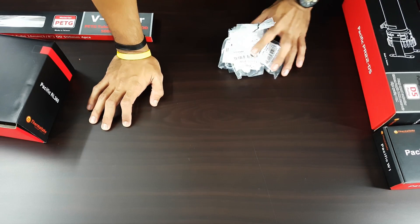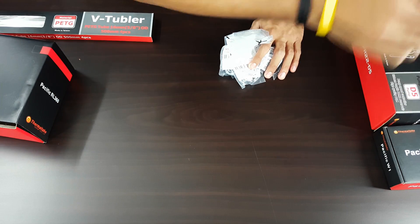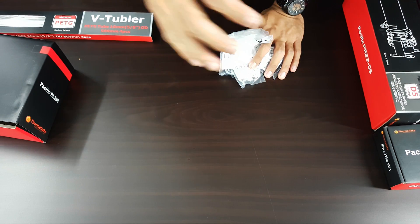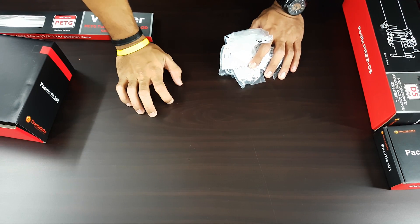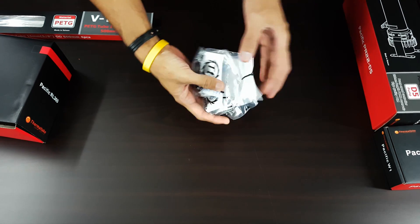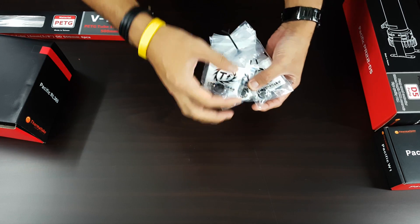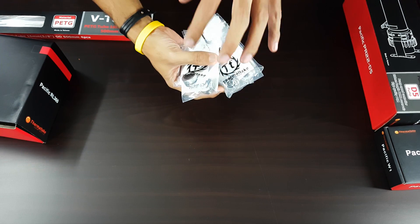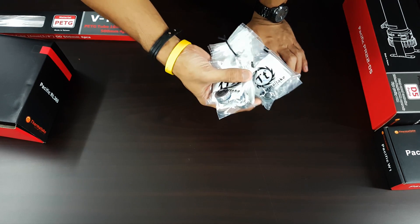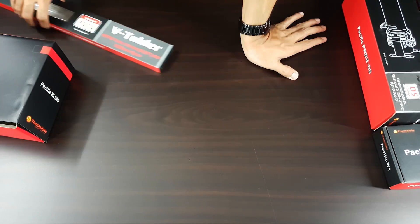I'm going to show you each and every one of these components briefly and explain their role in the whole water cooling system. Right now what I have here are the fittings. These fittings go with your tubing and reservoir — they have given exactly the right fittings for this system, so it's easier for you and you don't have to think about what to get.